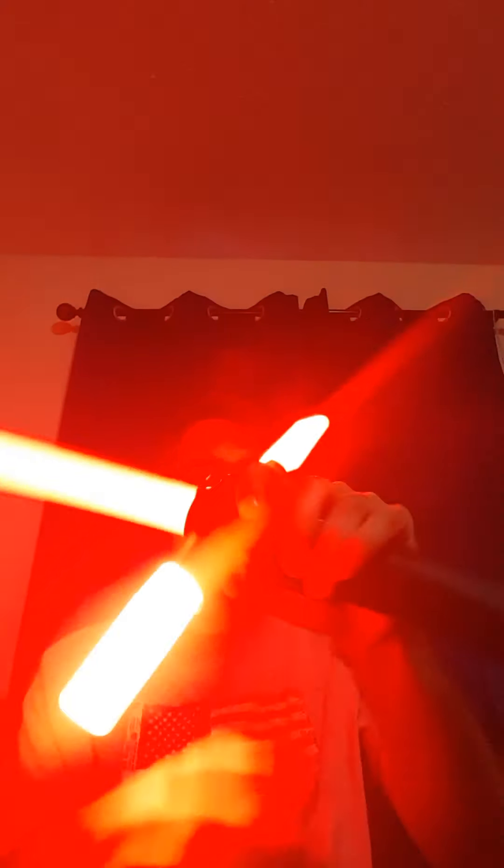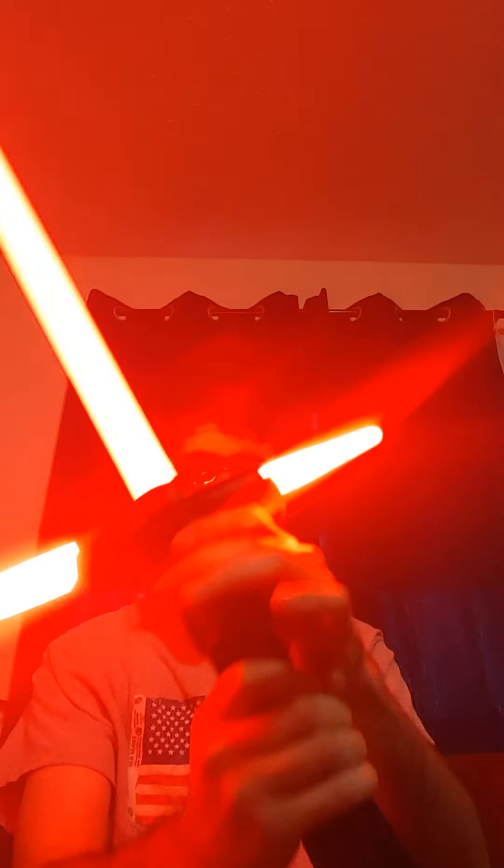I'm not too impressed with the Force Effects on the TFA Crossguard, but... one more time.